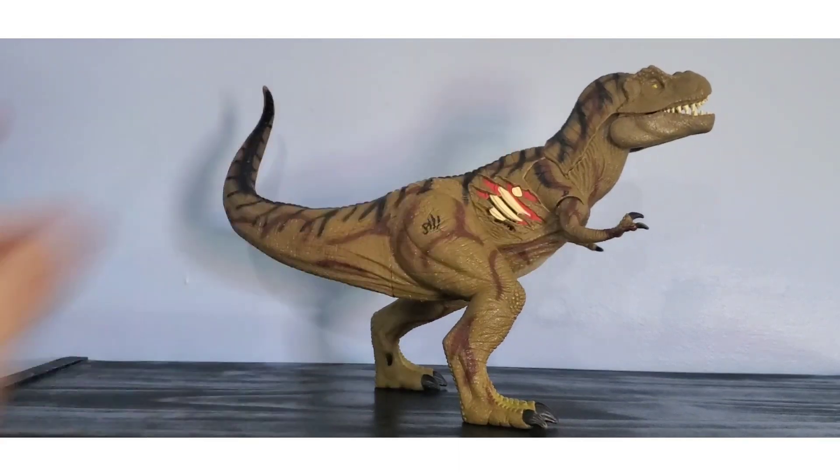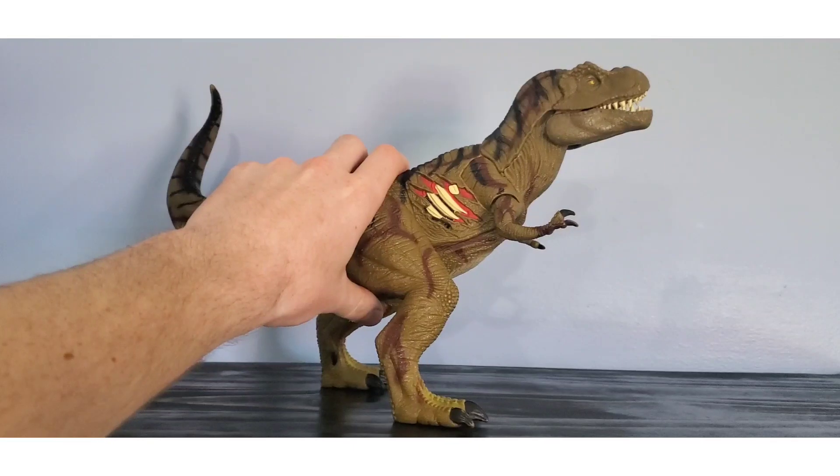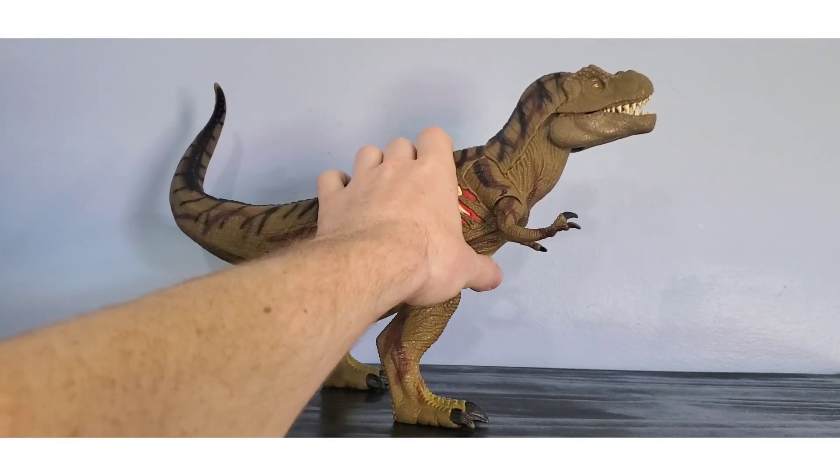Unfortunately he has the exact same T-Rex roars that the smaller React Attack T-Rex has. I'd show it off but my React Attack Rex died and doesn't make noise anymore, but I assure you it's the exact same sounds. His third and final feature is the iconic stomping.